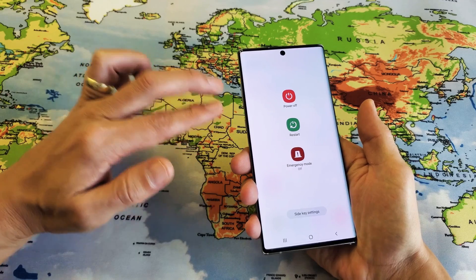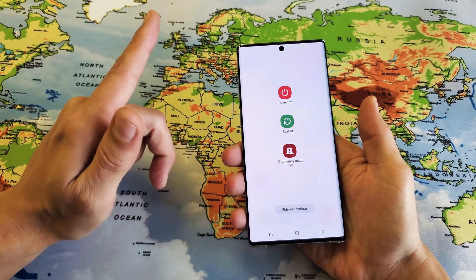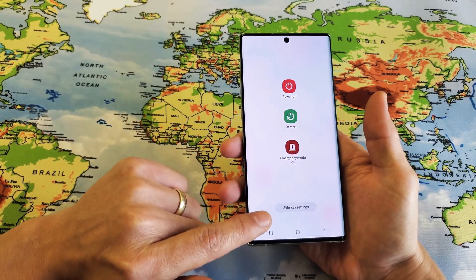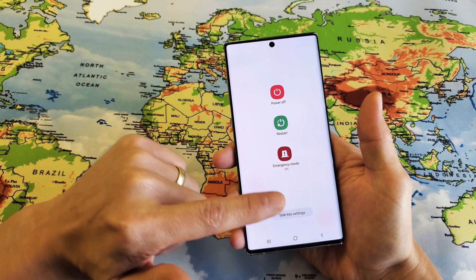Now, a lot of times you're going to forget how to turn off your phone or restart by using those two buttons. What you can do also is you can go ahead and remap it. You can remap the side key to go ahead and just bring up this power off menu here.